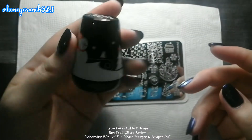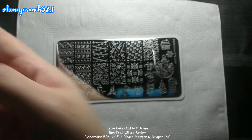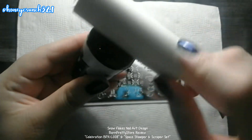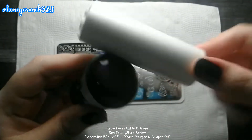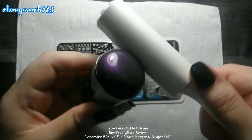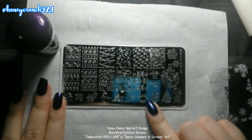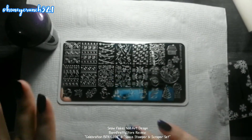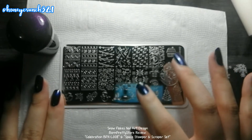We will be trying this space stamper and let's remove some dirt using a lint remover. Today I'll be picking — it's really hard to decide because I want to try them all at once — but for today I'll be using this print.